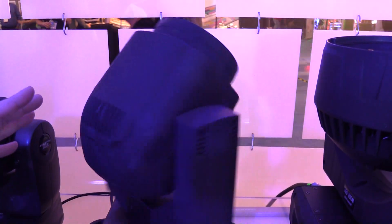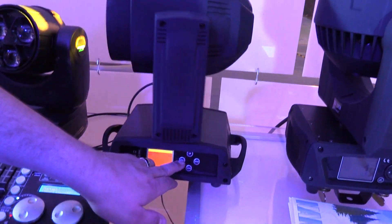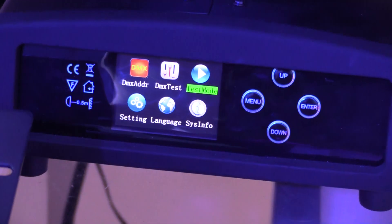And of course it has some really awesome light pipes in there, so you get some great color blending, as well as being really fast and a really easy-to-use LCD three-color menu.